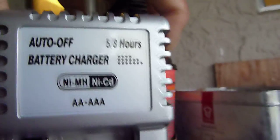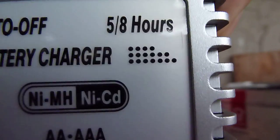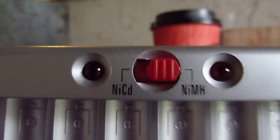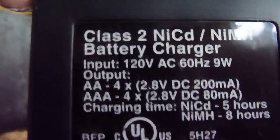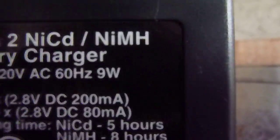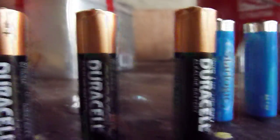I'm going to use this device to recharge — it's an auto-off battery charger. Five to eight hours on the double-A, five hours on the triple-A. It outputs 2.8 volts DC at 200mA. It should be fine recharging these non-rechargeable batteries, so let's see how it goes.